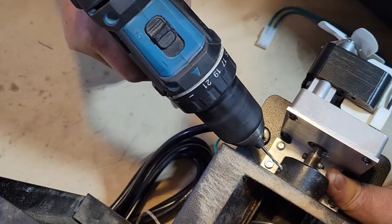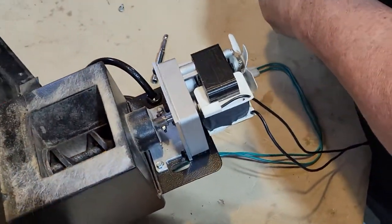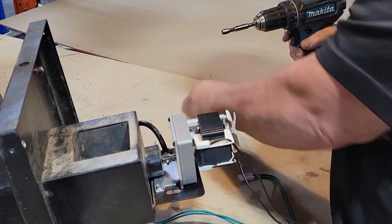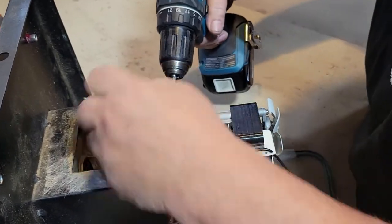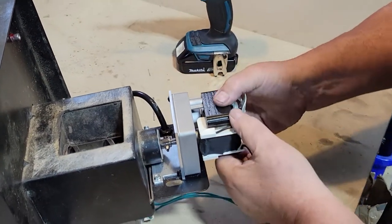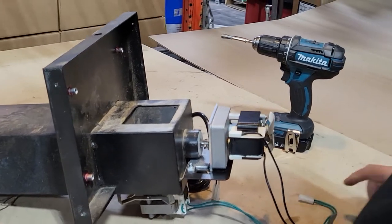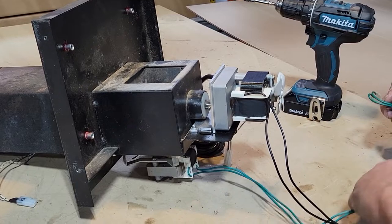It looks like I already hit a hole that was already in there, but sometimes just re-drilling it works really well. So re-drill that, get your set screw that goes in there, and put that in there. And there you have it — that's on there really good. You're not gonna go anywhere with that. Let's plug it in and see how it runs.